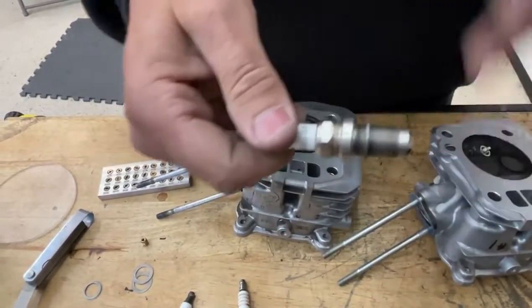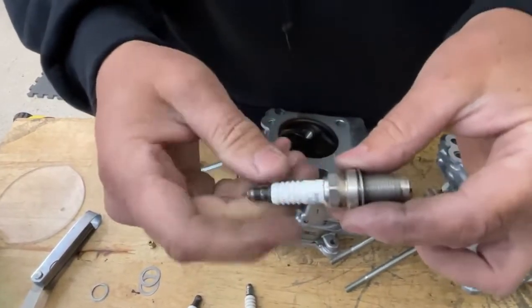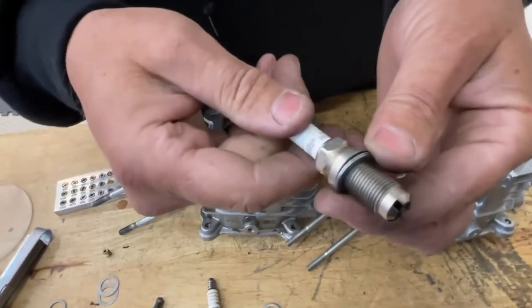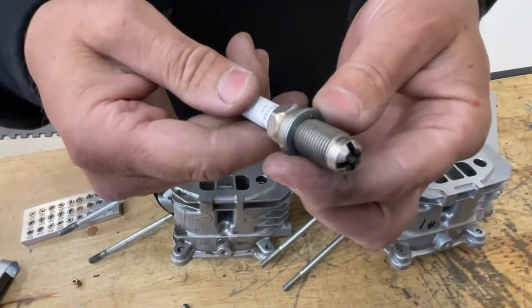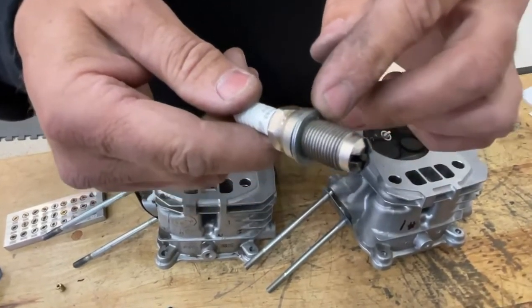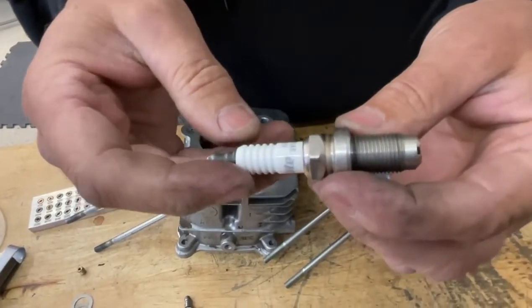In the rules, it says nothing about this washer — it doesn't give a dimension, it just says stock spark plug and washer. I noticed this when I got engines from Steve Baker Racing Engines: the spark plug washer was always smashed down to be as thin as it could be. So if it's good enough for him, it's good enough for us.